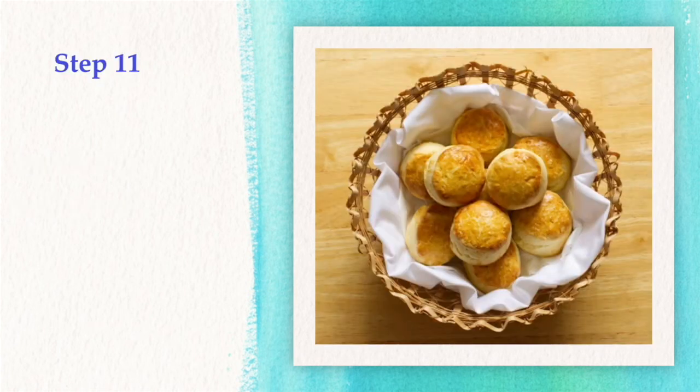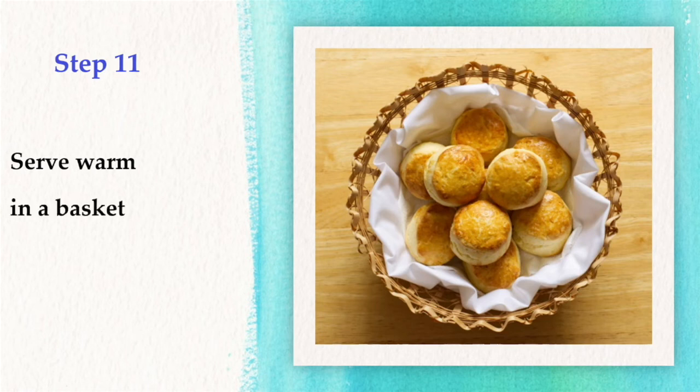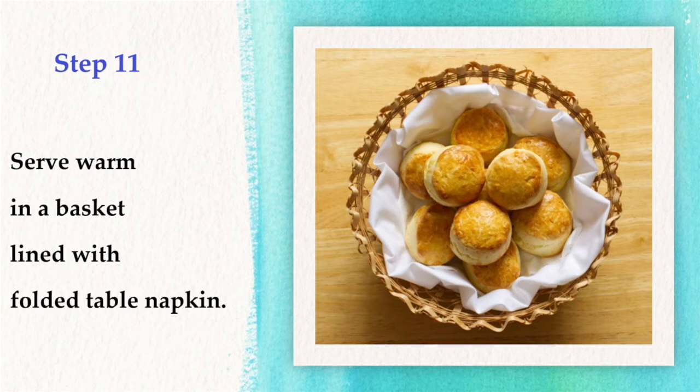Step 11: Serve the scones warm in a basket lined with a folded table napkin.